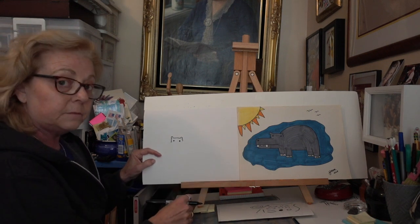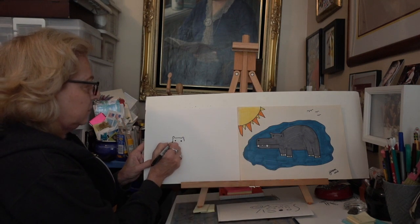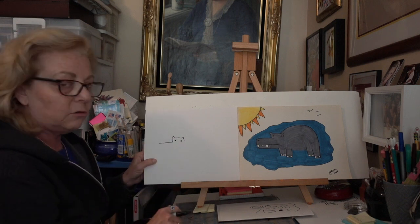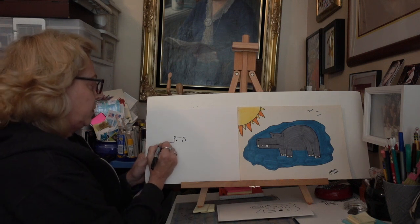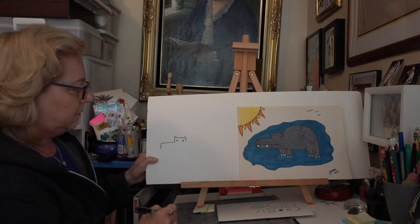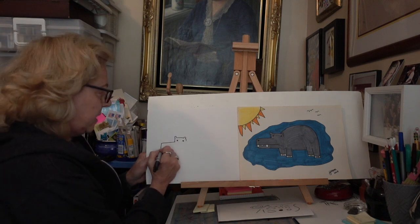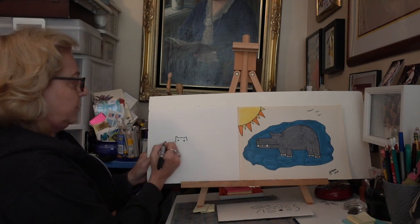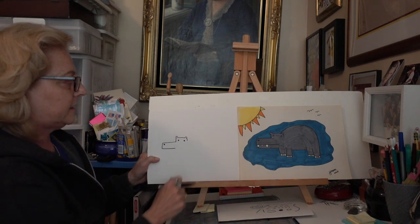Now we need to make a nose. His nose is just a nice long horizontal line. You decide how long his nose is going to be — when you think it's long enough, you stop. Then we're going to put a vertical line right there, and then we're going to make another horizontal line back.